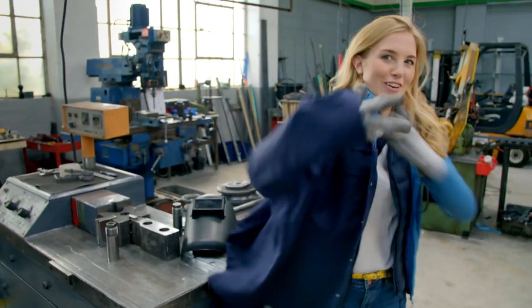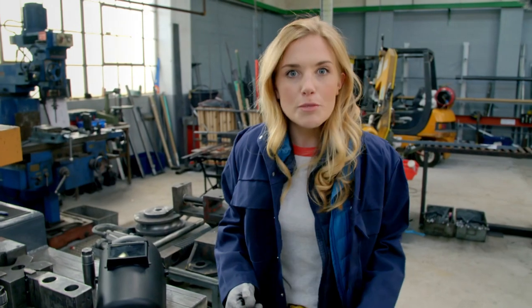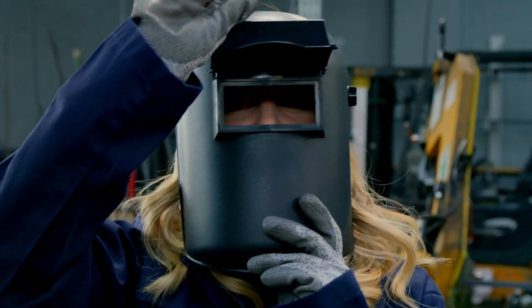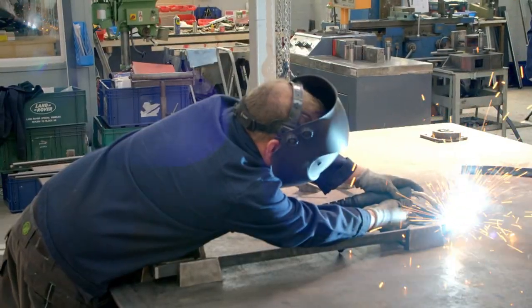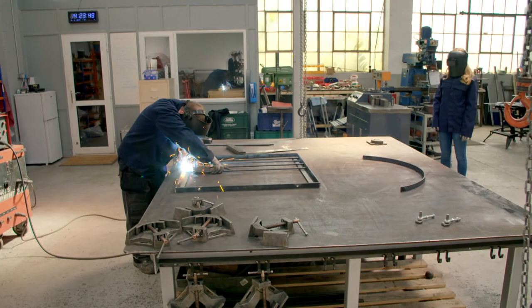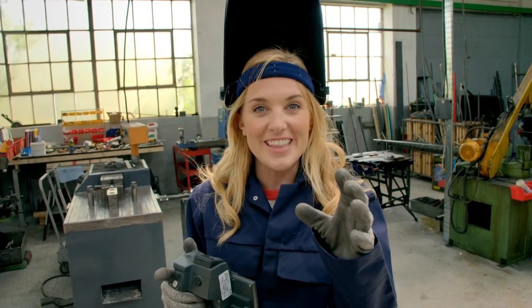Welding creates lots of bright sparks, so we have to wear a welding coat to protect our clothes and a mask to protect our eyes. Wow, did you see all of the sparks? They looked like little fireworks, didn't they?